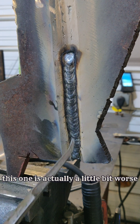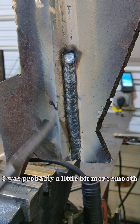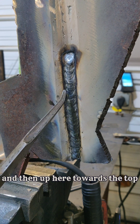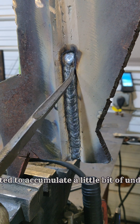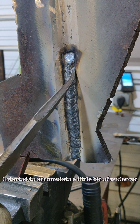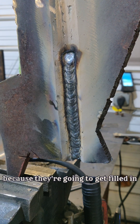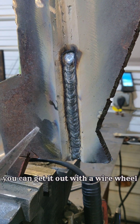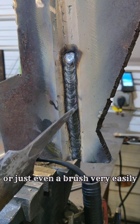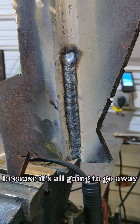This one's actually a little bit worse. Down here there's not any undercut — I was probably a little more smooth with my steps. Up here towards the top, as that rod was getting shorter and shorter and getting a little bit hotter, I started to accumulate a little bit of undercut. But those are perfectly fine on the hot pass because they're going to get filled in, and you can get any slag out with a wire wheel or even a brush very easily.